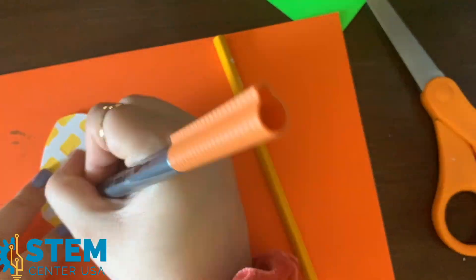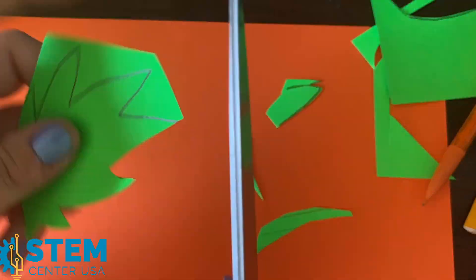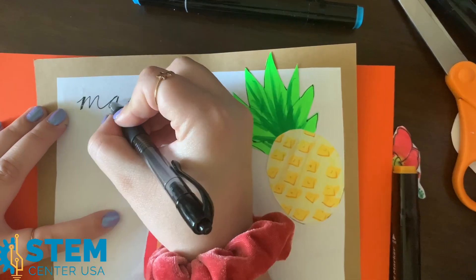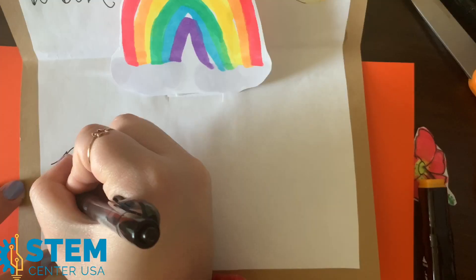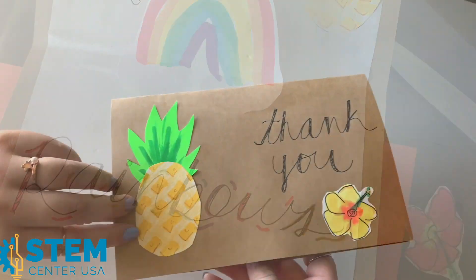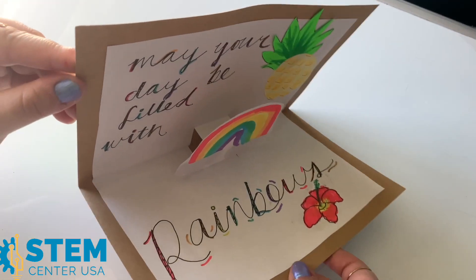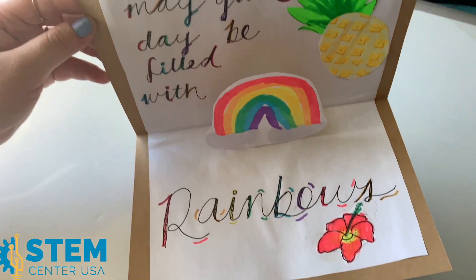Now to decorate the inside and outside of the card, I'm going to be making pineapples and hibiscus flowers. Lastly, add a personal and meaningful note to the person this card is for. This can be encouraging, funny — just make it you. Thank you for following along with this tutorial. I hope it was super fun and encourages you to make something thoughtful for someone. Look forward to even more crafty tutorials with me, Jessica. Be sure to tag us if you made a card — I would love to see it. Until next time!